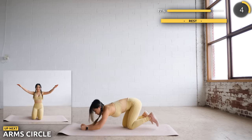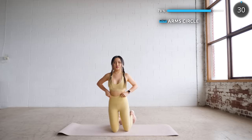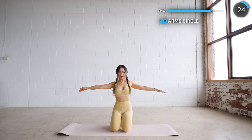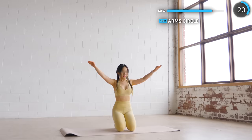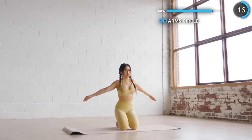Get on your knees and we're going to do some arm circles again. Now let's go in the opposite direction.